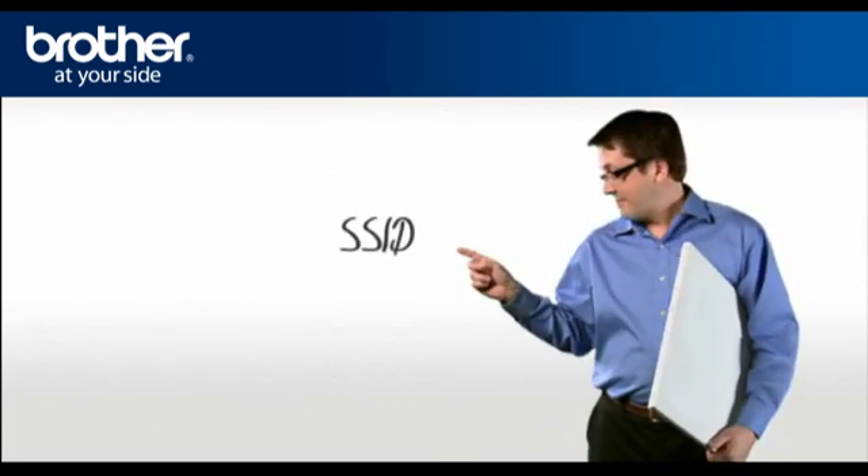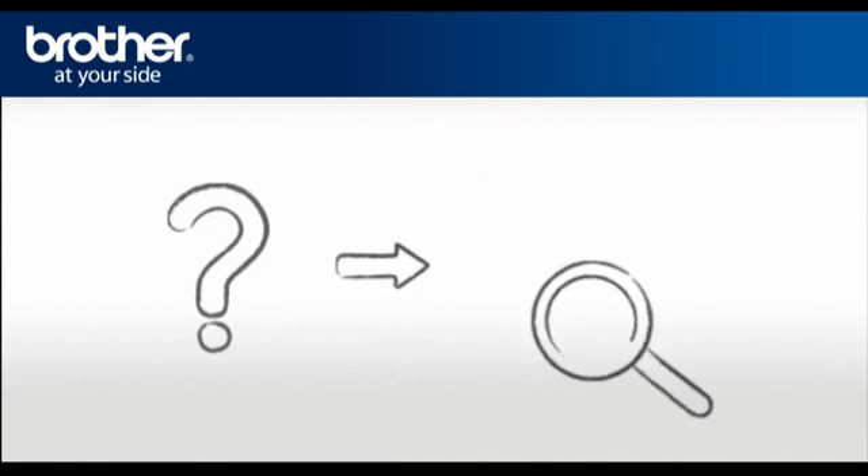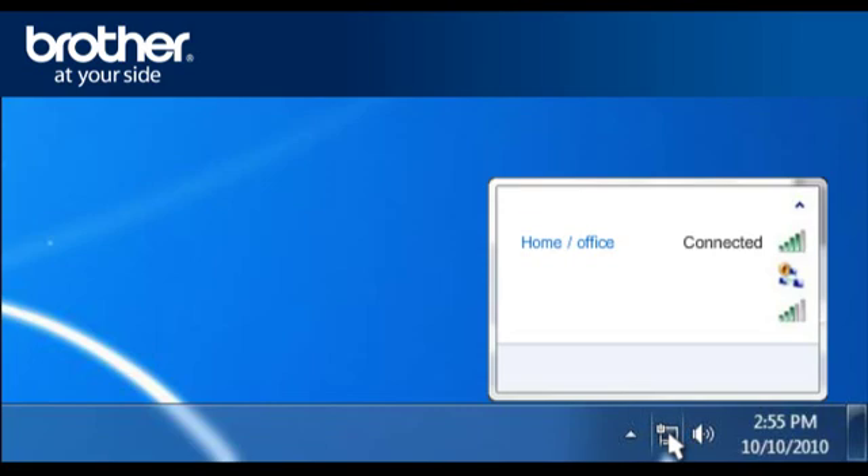You will need: 1. SSID, 2. Network security settings. Let's find the name of your network called SSID, also known as the Service Set Identity. Click on the wireless network icon in the system tray. A window will open with a list of available networks. Please write down the information of the network that says Connected — this is your SSID.